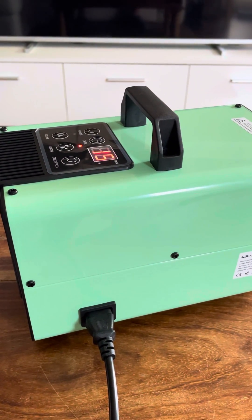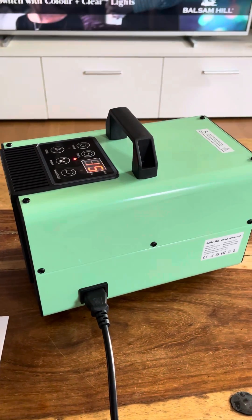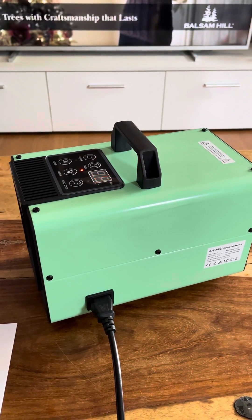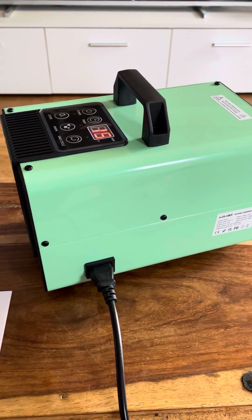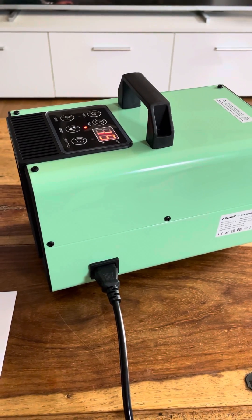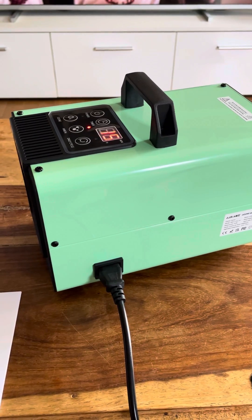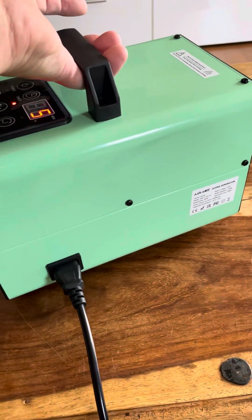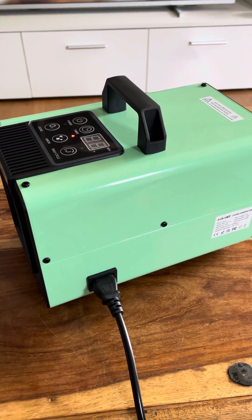Overall it is quite a good machine and it's obviously helping our house. It's nice to walk in and have odour-free zones rather than the smell of onions and meat cooking. When I've done a lot of work in the shed I can just quickly take this in there — it's not a very heavy machine — set it up and leave it to do its magic.